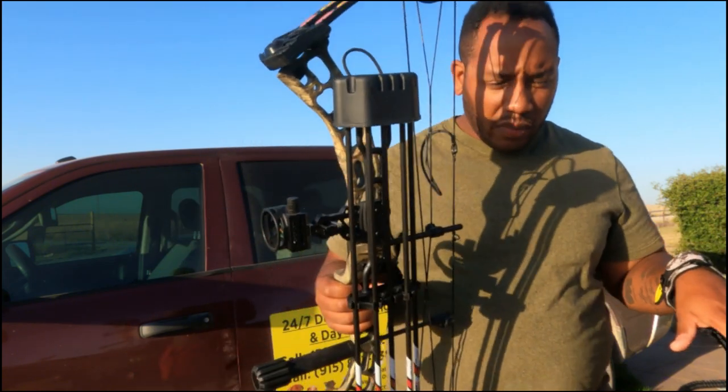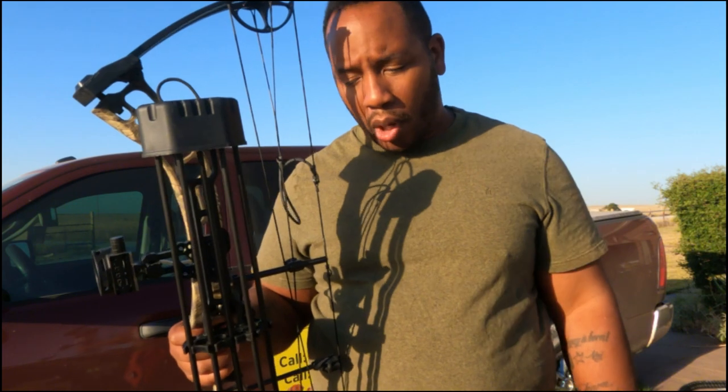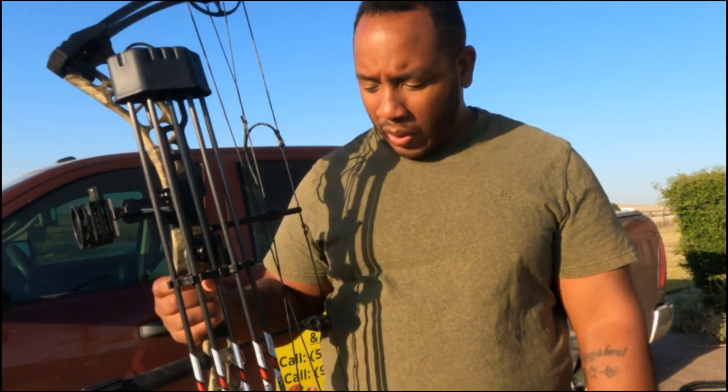This is a left-handed bow but I'm right-handed. The reason I went with that is because a buddy told me, 'Do you know which eye is dominant?' I said yeah, I'm left eye dominant — but in the military I shoot with my right eye. He said when it comes to a bow, you're naturally going to be better with your dominant eye. So being left eye dominant, I went with a left-handed bow and I'm teaching myself how to shoot left-handed. Starting off, I'm not bad, and I think only with time I'll get better.